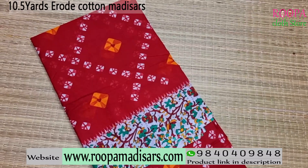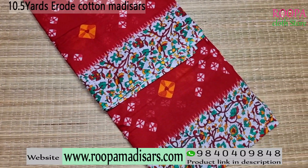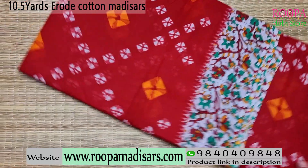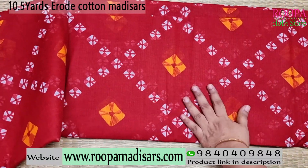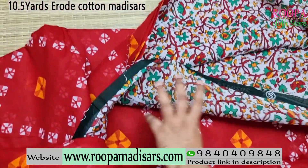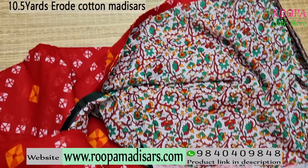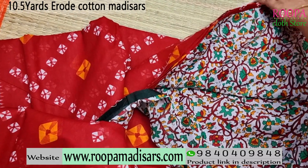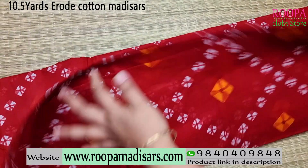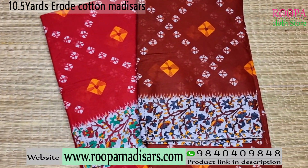The next 10.5 yards erode cotton saree comes in a bandhini pattern. All over the body you will be getting a red color with a bandhini pattern, and on the border you will be getting a floral design. This will be your body part of the saree and this will be the pallu. All the sarees are 10.5 yards without blouse. Price range of the saree is 870 and all the sarees are very much apt for daily use. One more color available in the design comes with a brown color combination.